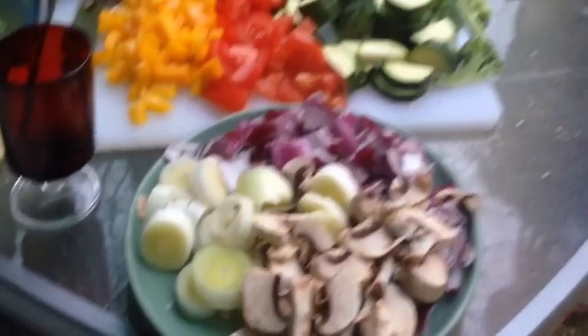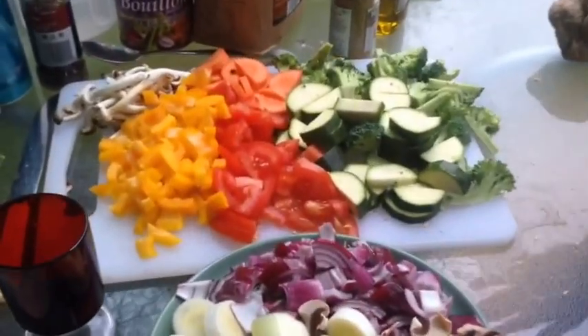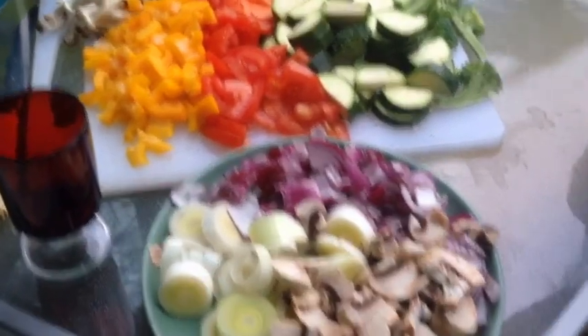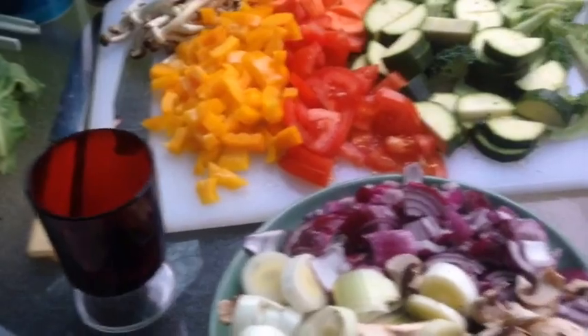This is our first fry-off pile — this is your base, what you start with first. So we've got two red onions, half a leek, and some field mushrooms. That's what you fry off first into the pan.